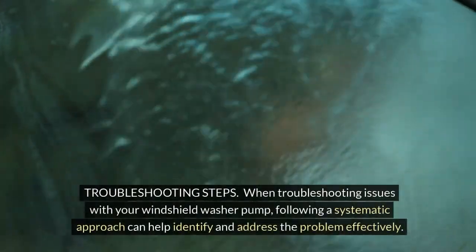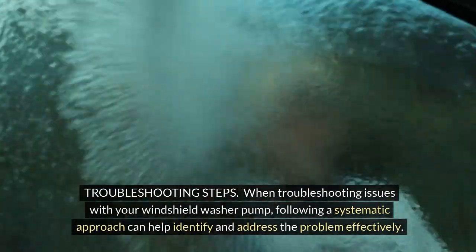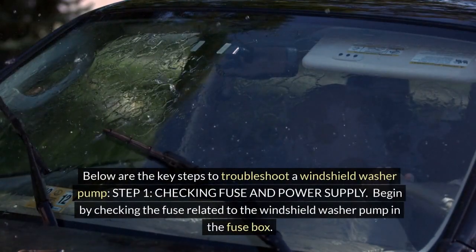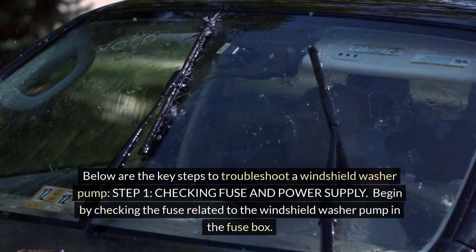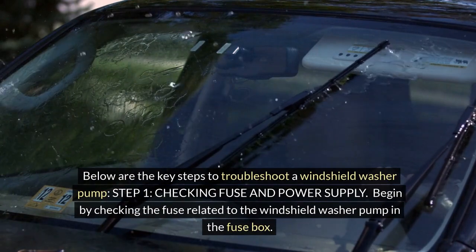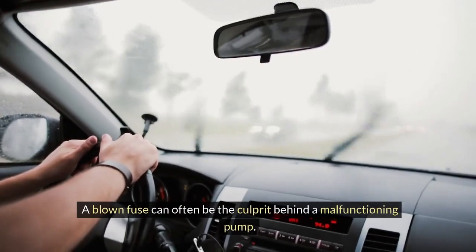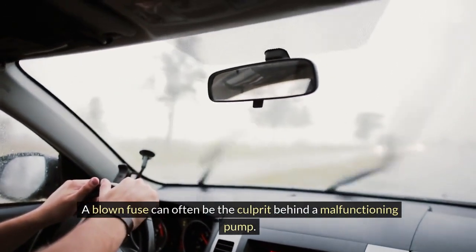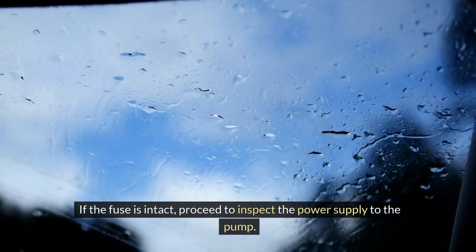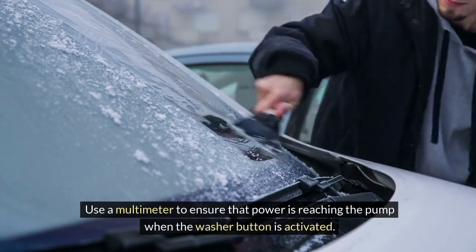Troubleshooting steps: when troubleshooting issues with your windshield washer pump, following a systematic approach can help identify and address the problem effectively. Step 1 — Checking fuse and power supply: begin by checking the fuse related to the windshield washer pump in the fuse box. A blown fuse can often be the culprit behind a malfunctioning pump. If the fuse is intact, proceed to inspect the power supply to the pump. Use a multimeter to ensure that power is reaching the pump when the washer button is activated.